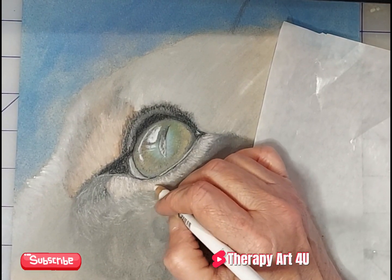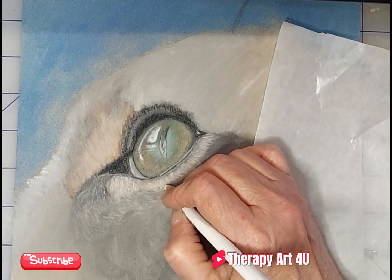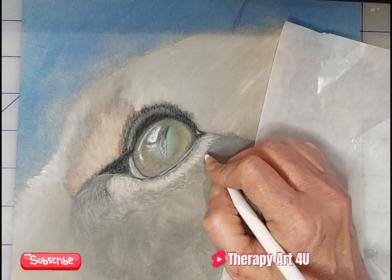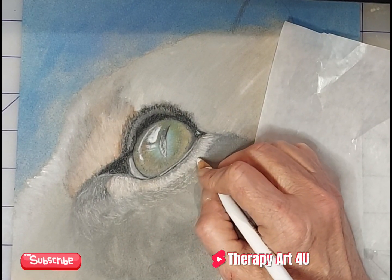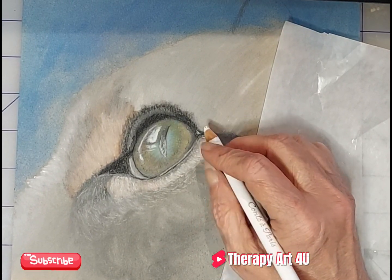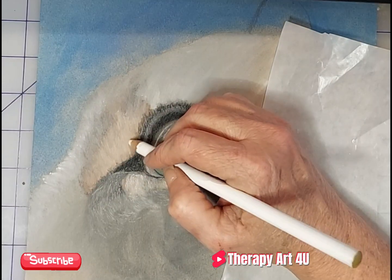Again, laying down another layer of white, and over that will be more grays, more blacks, tans, browns — you name it. There are just going to be lots of colors and lots of layers.